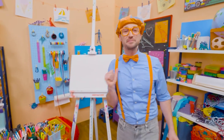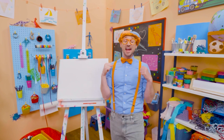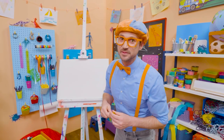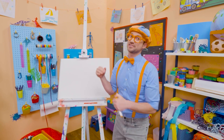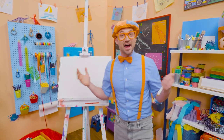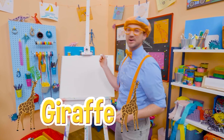Hey! It's me, Blippi! Do you like to draw? I do too! Let's draw an animal together! Okay, you can guess what animal it is. It's really tall, has a really long neck. Yeah, and they live in Africa! Yeah! A giraffe! Let's draw a giraffe together.